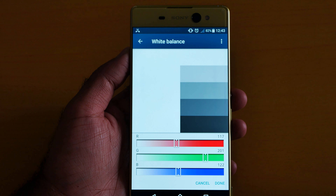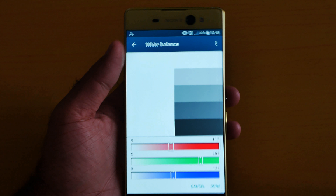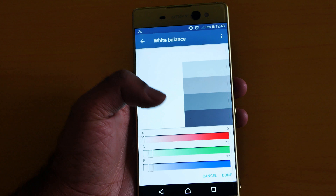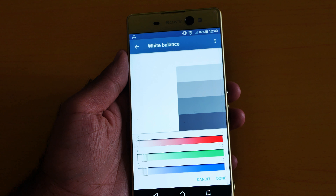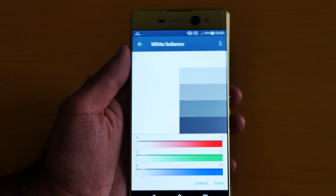For example, I can mess around here. This feature is a really awesome feature you cannot ignore on the Sony Xperia XA Ultra. If you think you don't like it, just click Cancel. I really love the white balance on the Sony Xperia XA Ultra — it's an awesome feature which you cannot ignore.